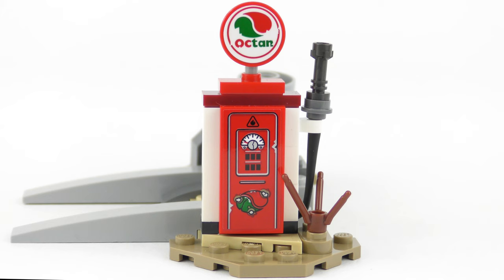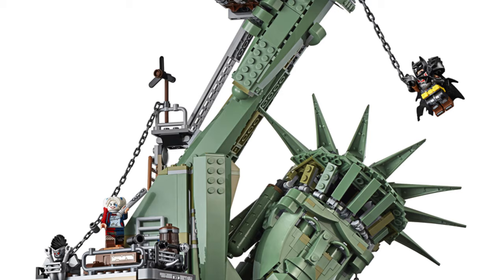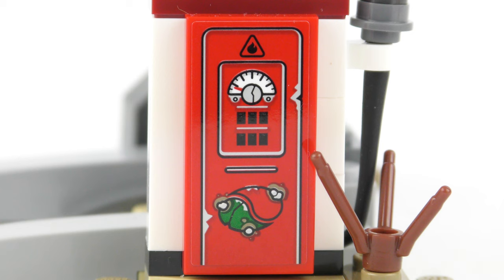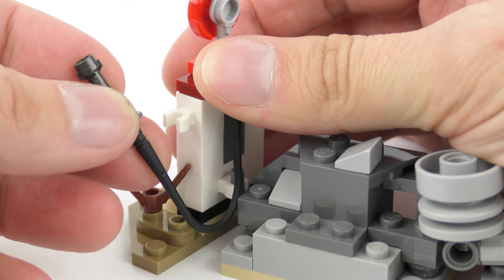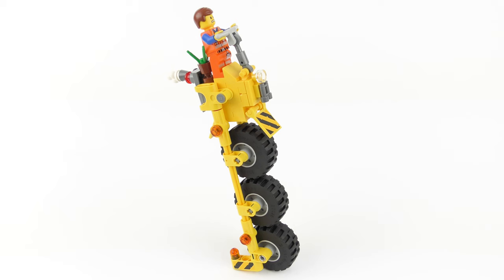As much of the LEGO Movie 2 is set in a dystopian Mad Max style world, you'll notice a lot of the accessories and even the characters have a very weather-beaten appearance, not least the super cool Apocalypseburg set which comes out on the 1st of February 2019. The gas pump has an Octan logo which is visibly distressed, and yes that is a round sticker on a round LEGO piece and it was really frustrating to apply. Also a sticker is the decal on the front of the old fashioned pump. Recreating a dystopian look and feel we've got a desert sand coloured base plate and a brown dried up plant. We do have a nozzle and hose for dispensing gas, connected to the pump using one of these whip elements.